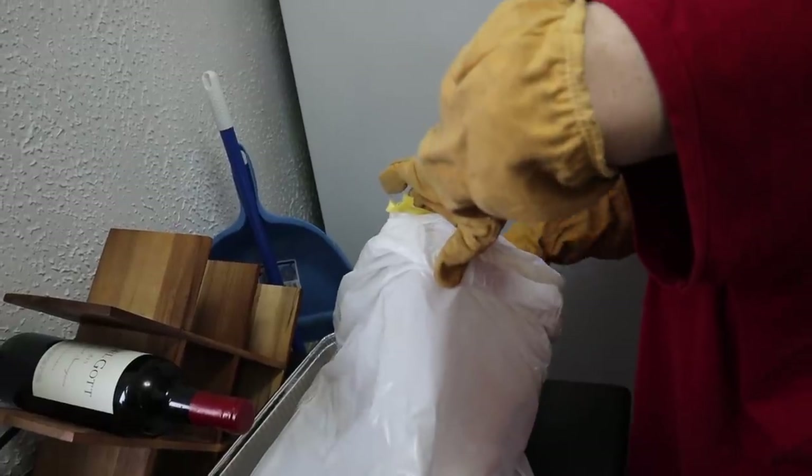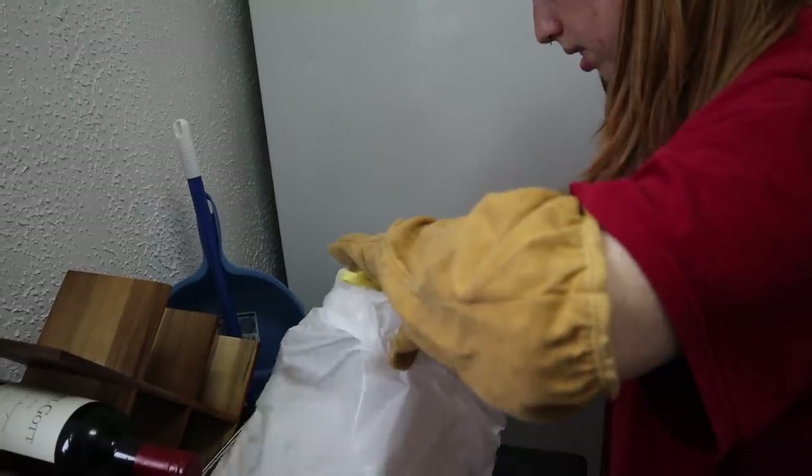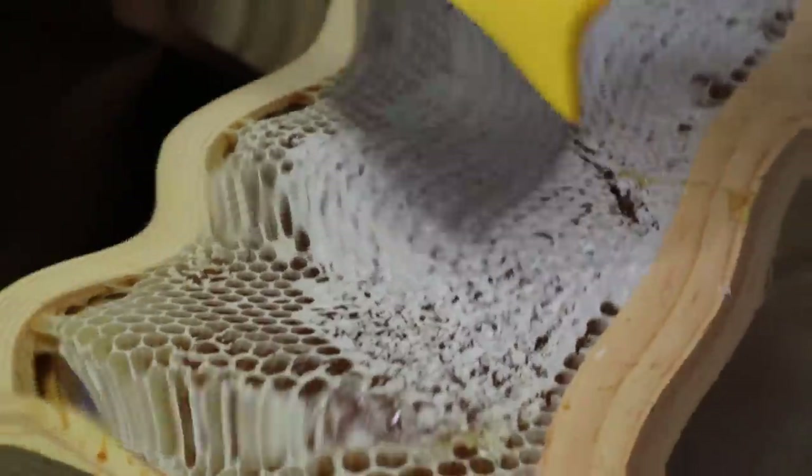I didn't film this, but we put the frames into the freezer so the bees would die. I know that sounds morbid but it's just what you have to do. The next day we took them out of the freezer and they all looked really good, and it was time to extract the honey.